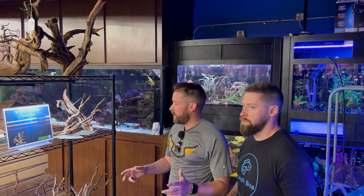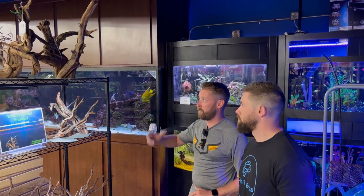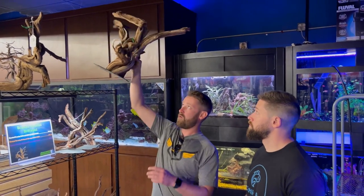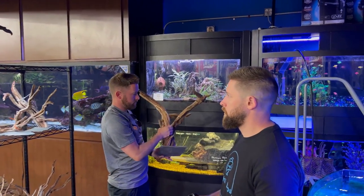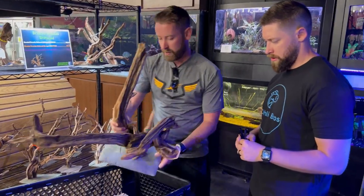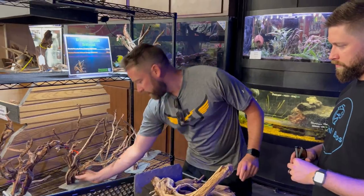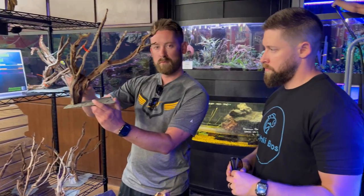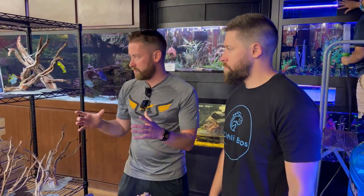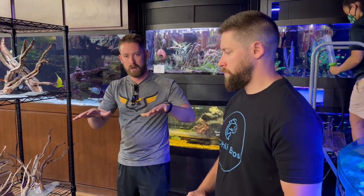For the monster tank, because it's probably going to be a Central or South American cichlid, we are going to use some driftwood. I'm really liking this piece here — it should cover a lot of the tank. I think we'll do a smaller one as well for the other side, probably this guy right here, and then maybe just a little piece of driftwood to sit in the middle. Now we've got the decor and substrate taken care of — it's time to get the lighting and equipment.